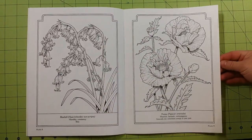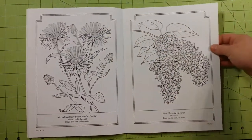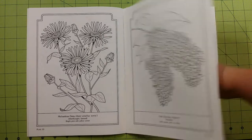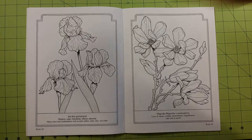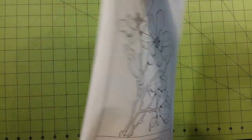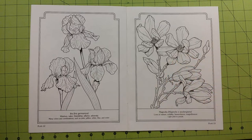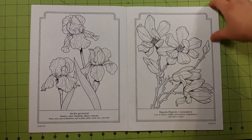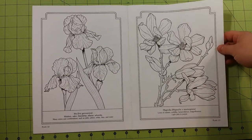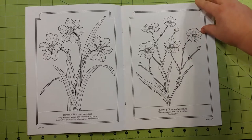I would not use marker in this book. I would not use watercolor in this book of any kind. If you would like to use either one of those types of mediums, I recommend that you cut the page out or fold the book back, scan the page into your scanner at home and print it out on better quality paper, so you can color it with whatever you'd like.